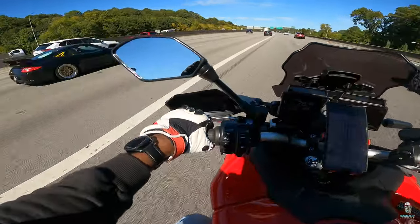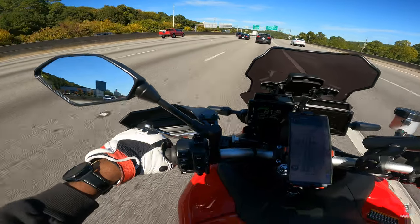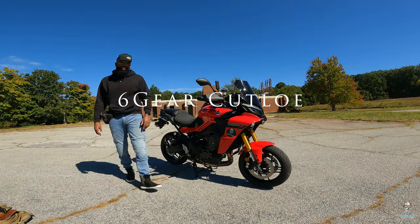Get out of here with that Eclipse. There we go! Tracer 9 GT, baby.